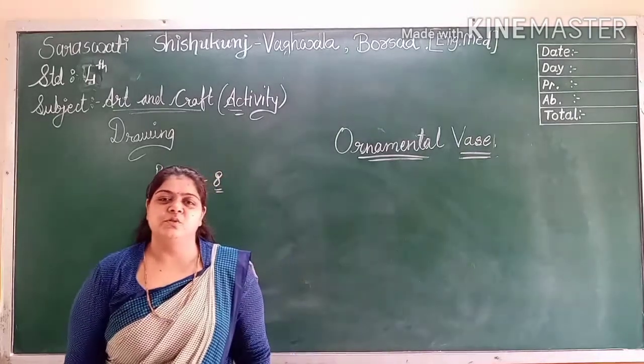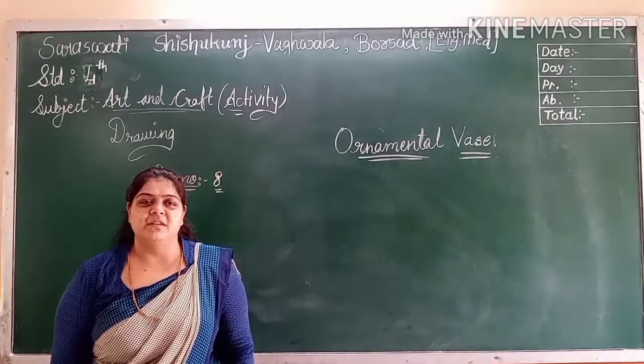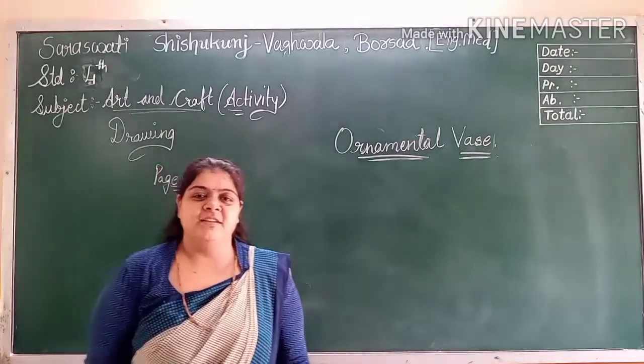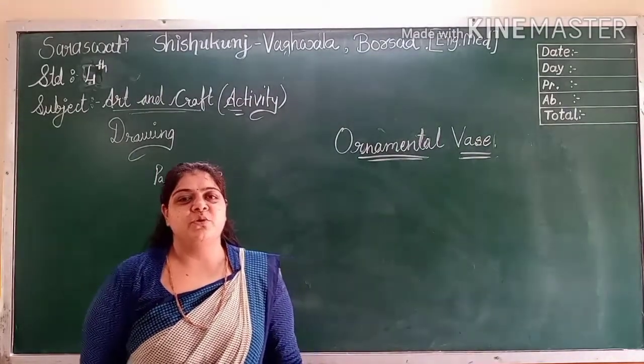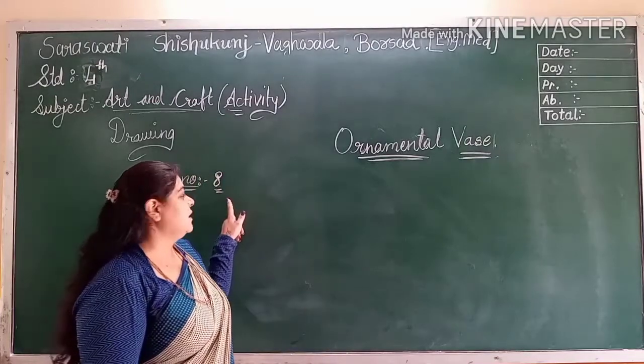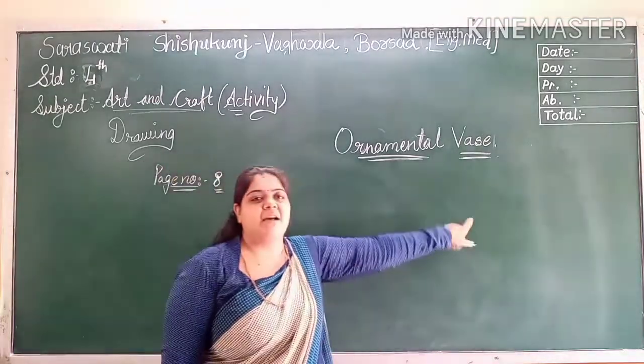Welcome to Sashara Sissipunj, Vagvala Borsal. Standard 4th Subject Add-In Craft. Today we are going to do an activity on page number 8 — ornamental vase.